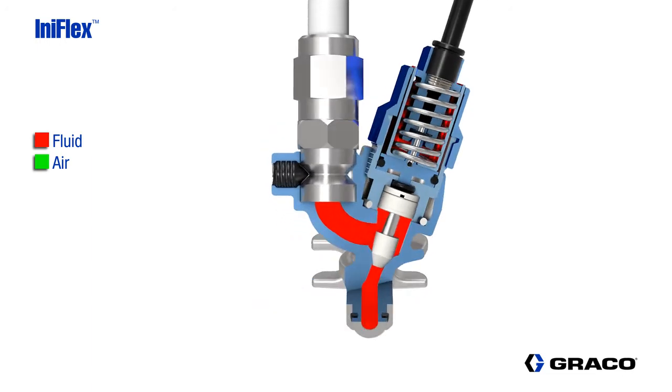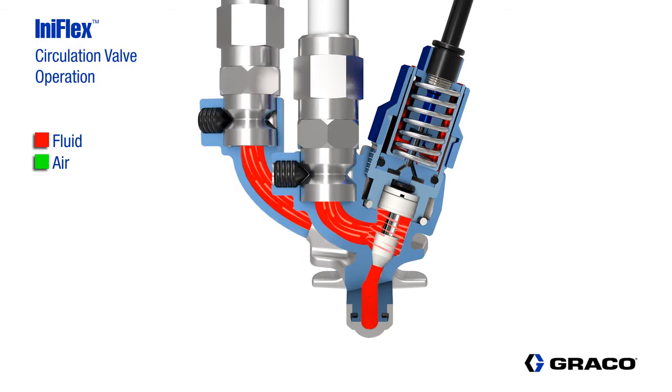With the paint circulation option, when the valve is not activated, the paint is circulated back to the supply through the circulation fluid outlet.